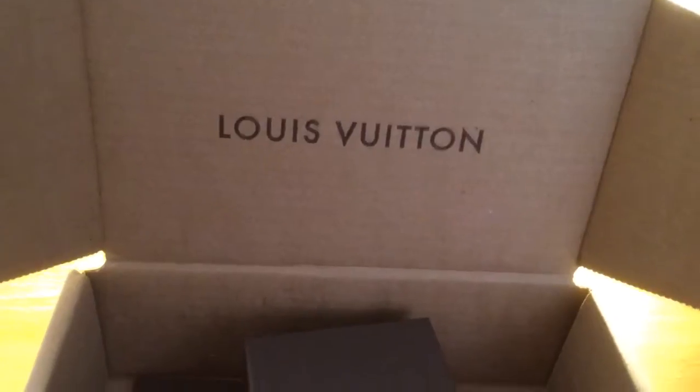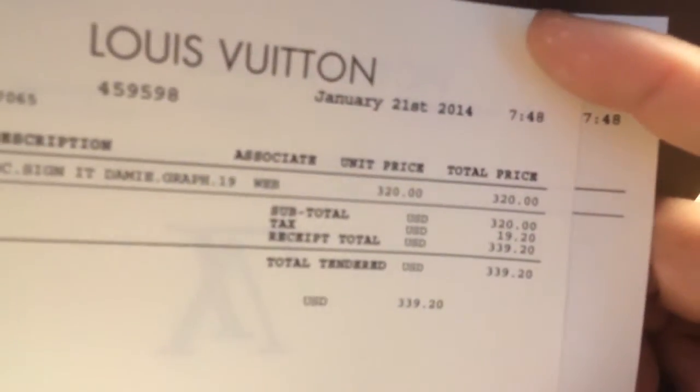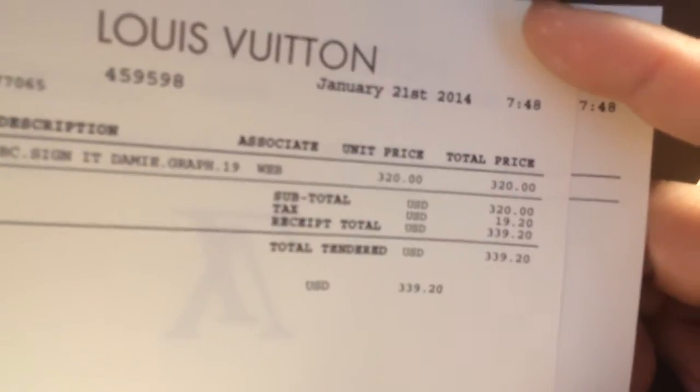Open it up. Inside it says Louis Vuitton. Here you have the actual bracelet inside the box, and then you have your paperwork or your receipt and stuff. Give you a quick glimpse of that. There you go, inside a bracelet.